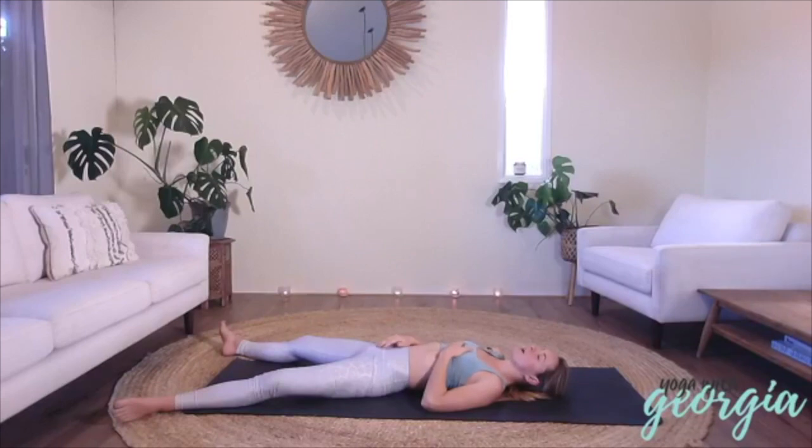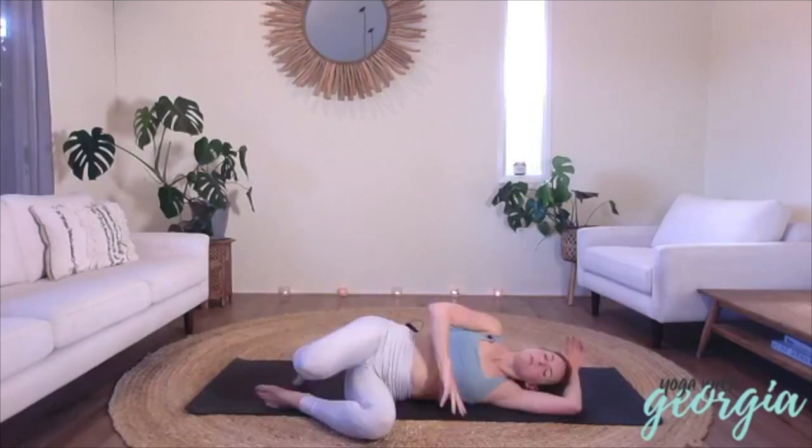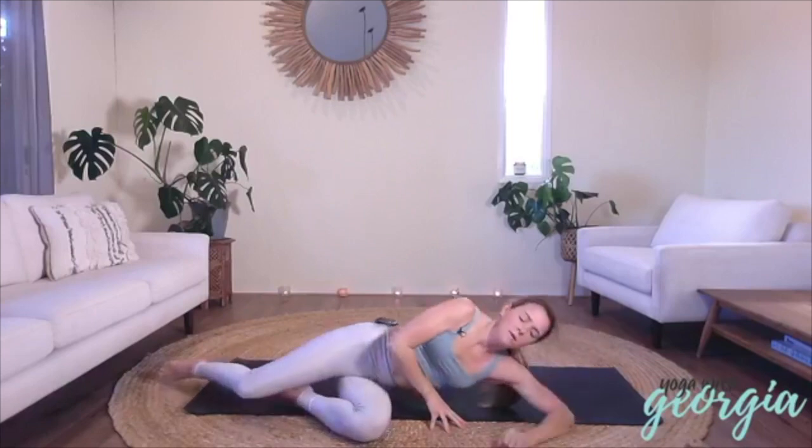Slowly move your hands over your heart and belly. Just taking a few more slow, deep breaths here. Every inhale, just bringing in courage. Every exhale, dissolving fear. And slowly and mindfully, just wake up your body just a little bit to move on to your left side. And we'll meet up in a seated meditation position.